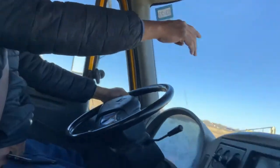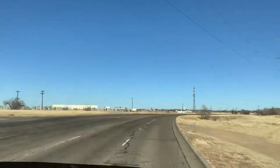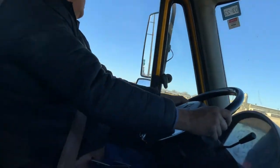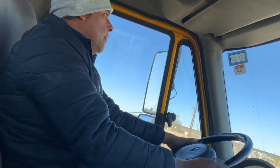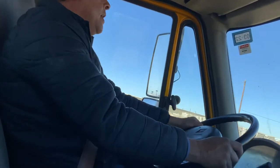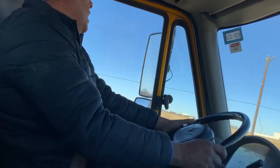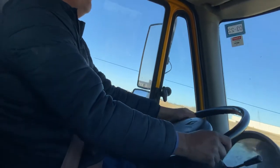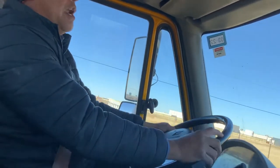I have to read the signs. The sign says this lane turns left. I have to check and make sure there are no cars. Keep an eye, put my signal, and cross to the left lane. My speed limit is 50, so I have to continue to drive 40.